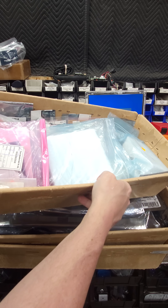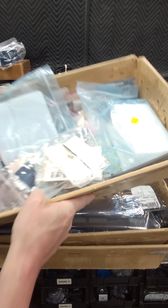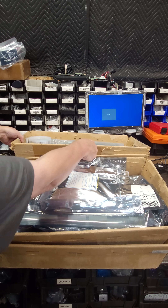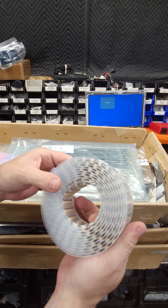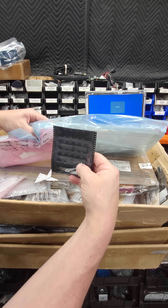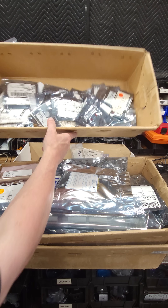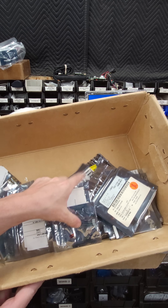And these are capacitors — all sorts of stuff. There's about 40 to 50 pounds of stuff here, including connectors and flat flex connectors, all sorts of stuff. So I'm going to have to go through all this — it's going to take a while. And these are LEDs and diodes — it's a small box.